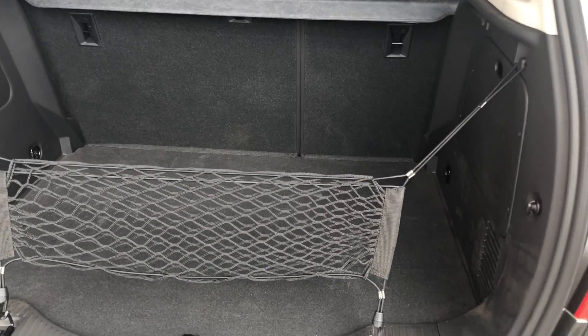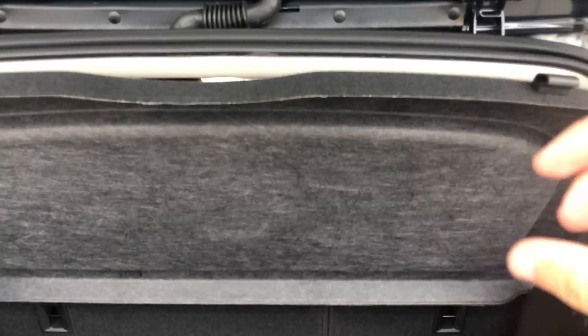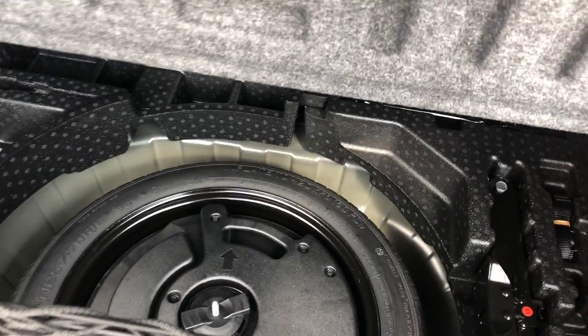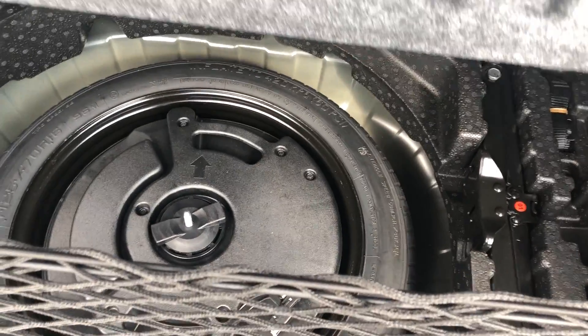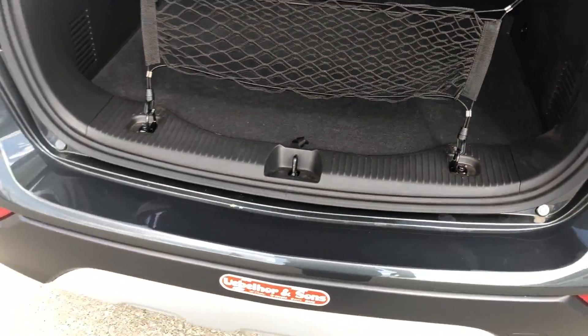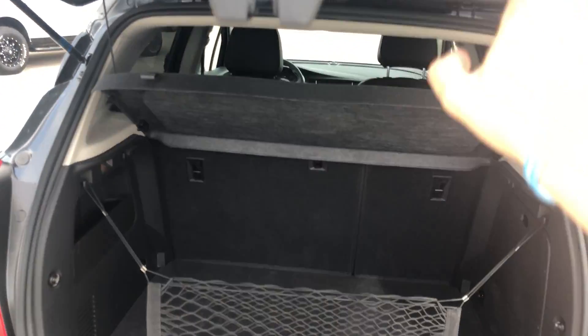As you can see there is some cargo space behind the seat. Included is also a cargo net that can be removed, as well as the cargo shade, which can be pulled out if you need the extra space. Underneath the floor, if you lift the tab, you'll see the spare tire jack — easily accessible from the roadside without having to crawl under your vehicle. Go ahead and pull the hatch down and close it.